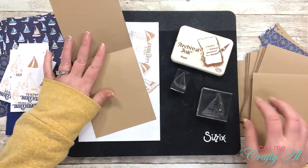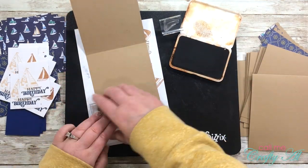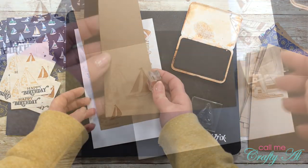I've been trying to decorate the inside of my cards more lately. On the inside of this one, I'm going to mimic what I did on the front, except I will not be stamping the happy birthday.